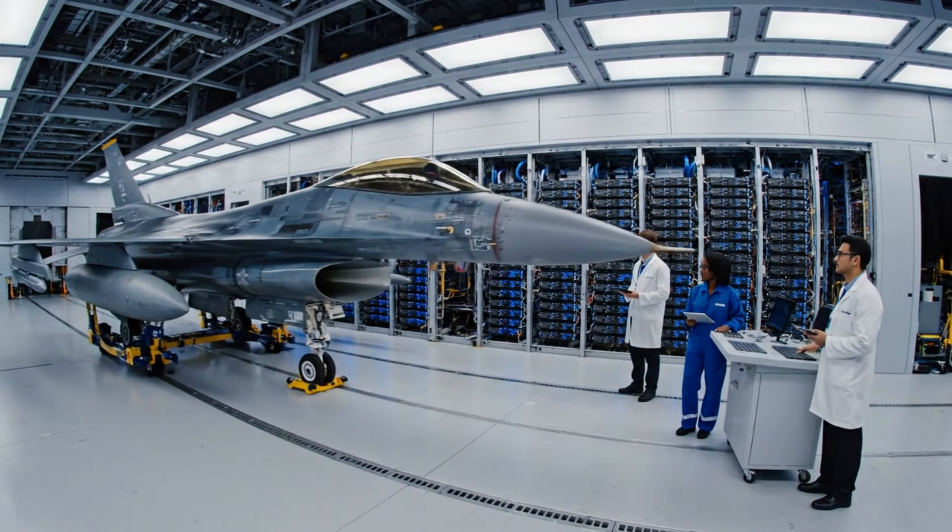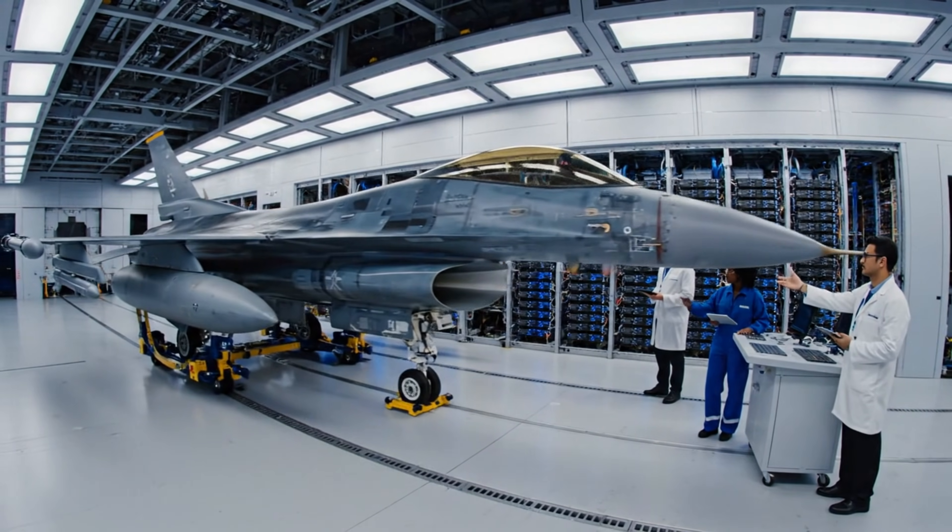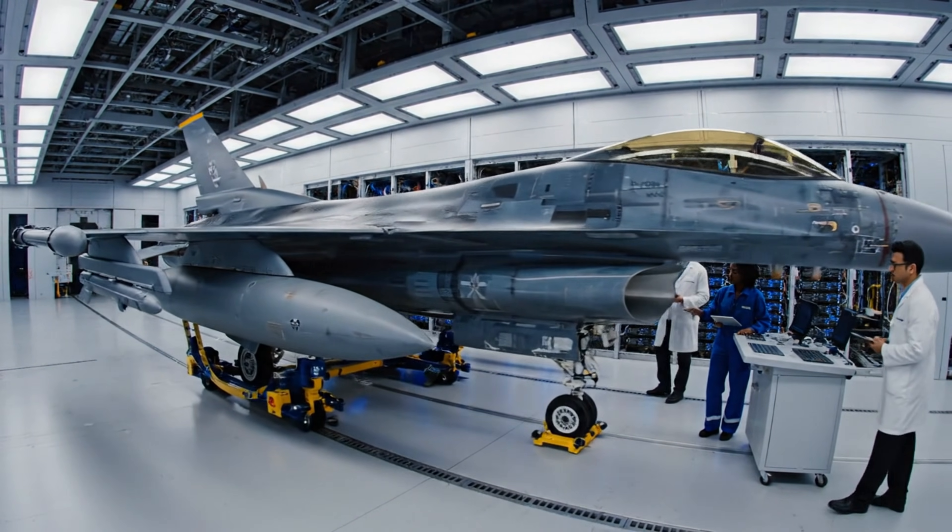Position check. Bay four. Solid green. Trajectory holding. Clear to proceed.